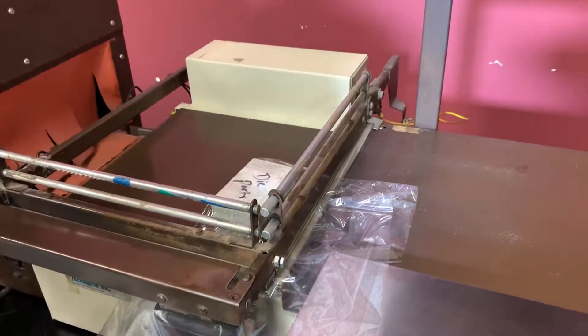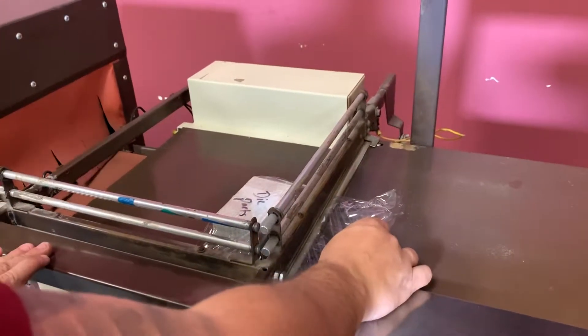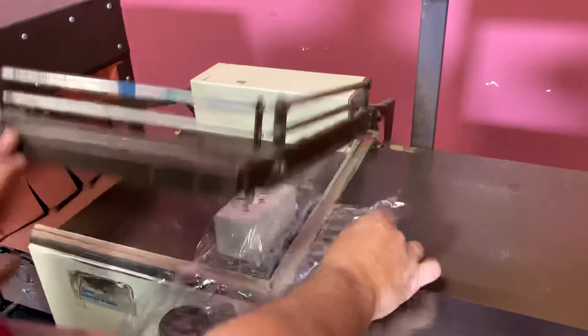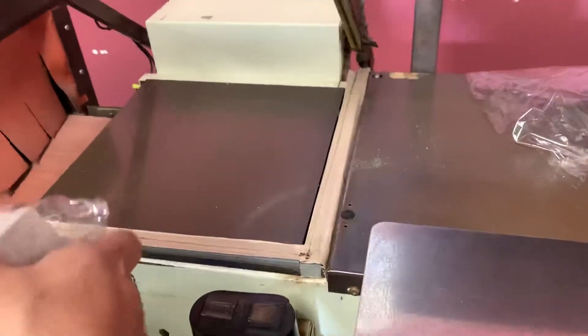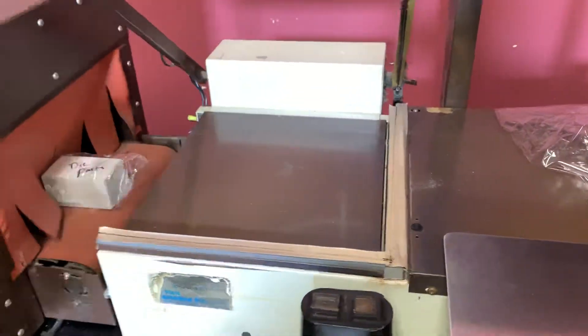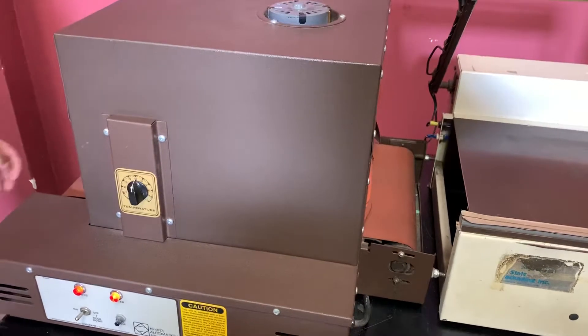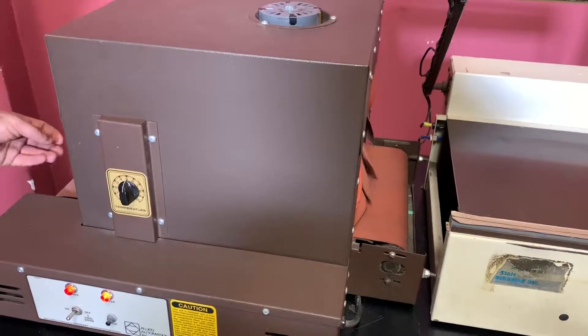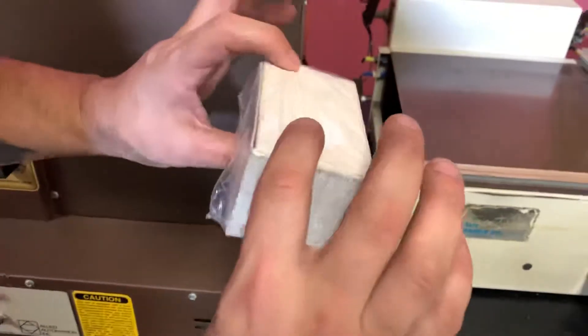We're going to go ahead. Once it's done, it will pop up. You can see it did seal. Now we're going to pass it through our conveyor. We haven't fully preheated it, but you can see that it did shrink wrap.